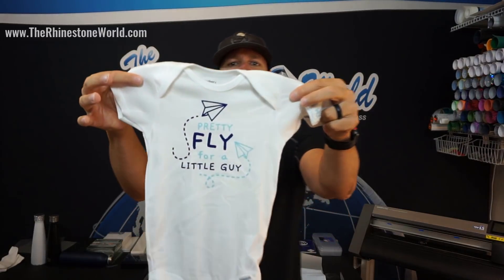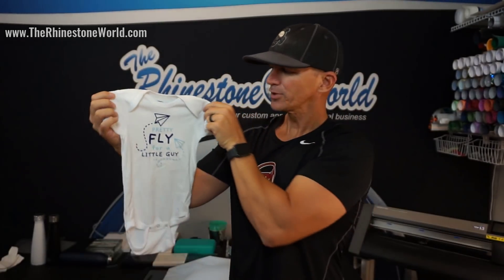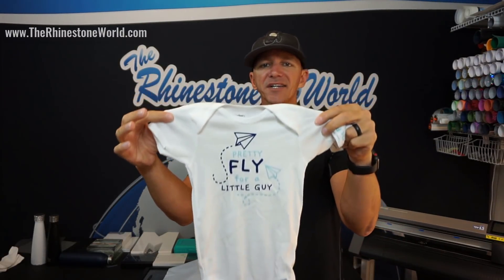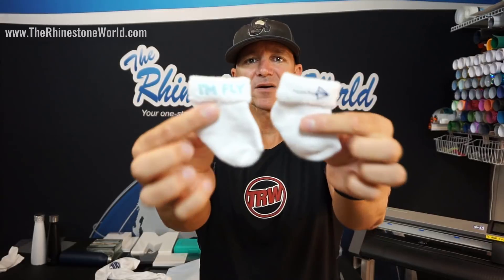What you're going to comment on tonight is I want to know what you think of the onesie that we made in the Facebook Live the other night. This is a pretty cool design from one of our new baby packs — 'pretty fly for a little guy.' You can customize it to anything you want. It's a live template. We also used our super mono font for the back, our circle font, and it could have been rhinestones or heat transfer vinyl. I used strip flock on this.